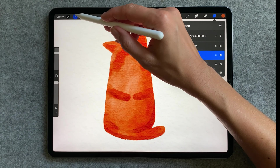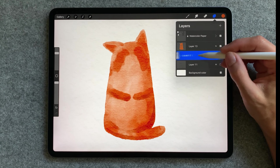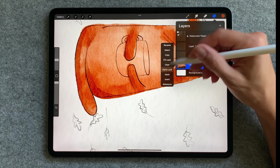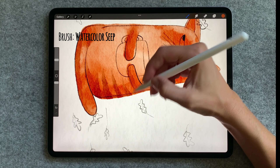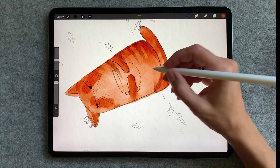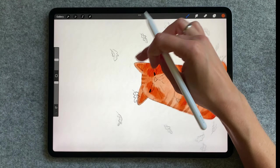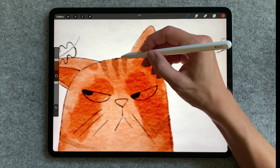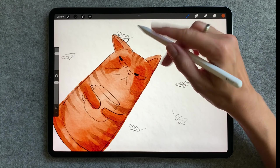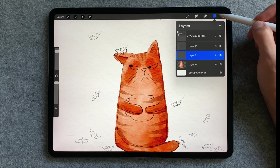Once you are happy with the shape of your cat, duplicate the layer, use hue saturation brightness and set the brightness to the maximum. Then duplicate this layer several times and merge them all together. Now we can apply alpha lock to the layer with your cat, so let's add some stripes and darker edges to it.